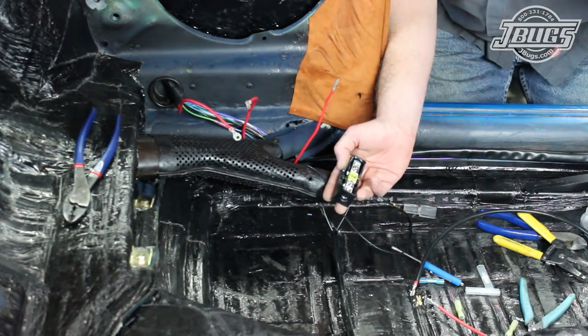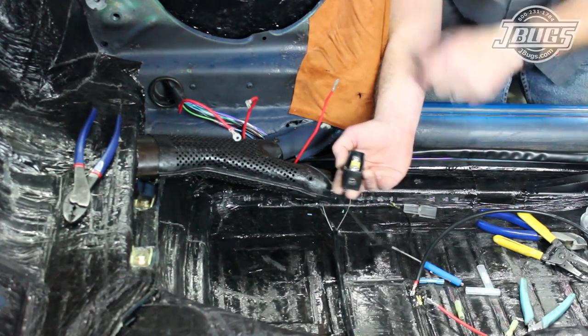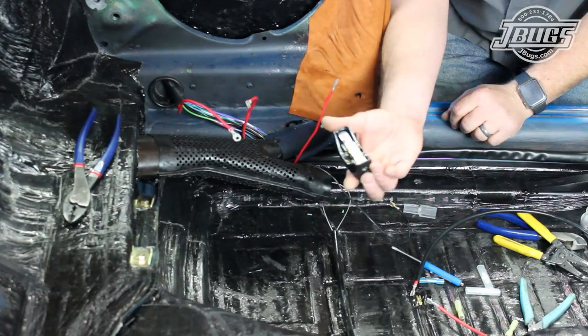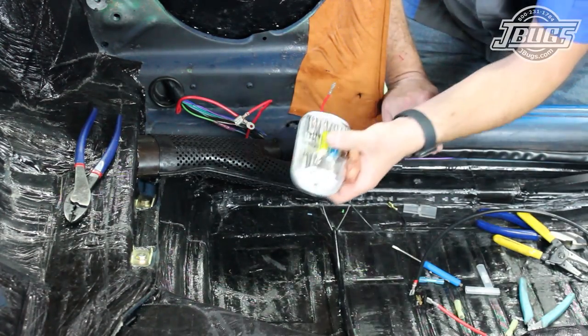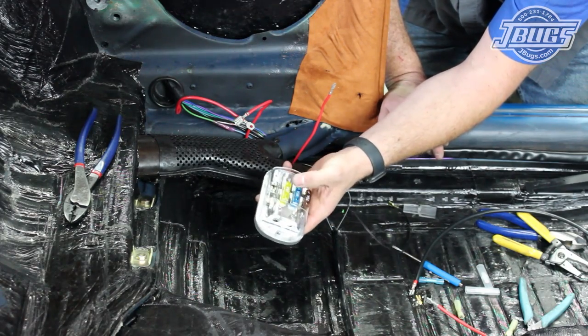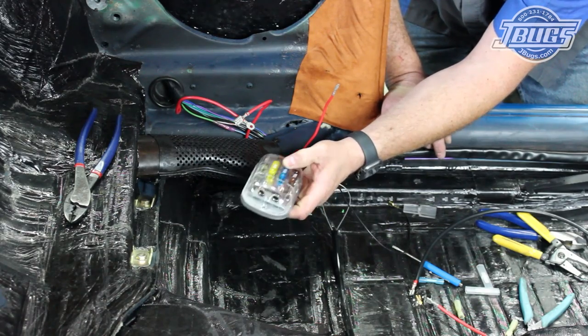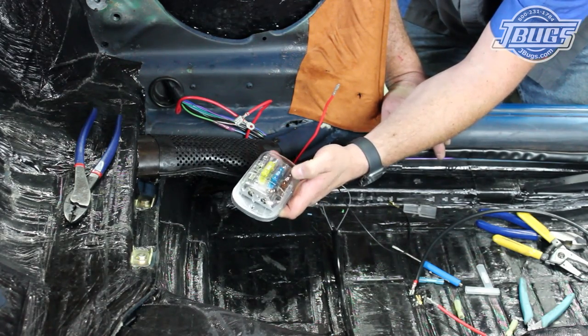Something as simple as an AFS fuse holder, usually used for car stereo amplifiers, can be installed and will protect the main harness. Since in our car we're going to be installing a couple of amplifiers, we'll use a multiple terminal maxi fuse box which will allow us to have a fuse for each of our amplifiers as well as a fuse for the main power of our electrical system.